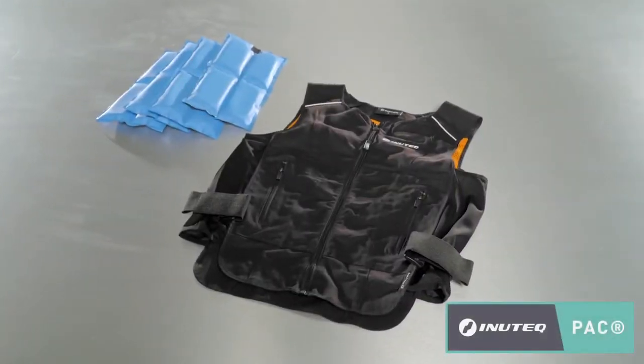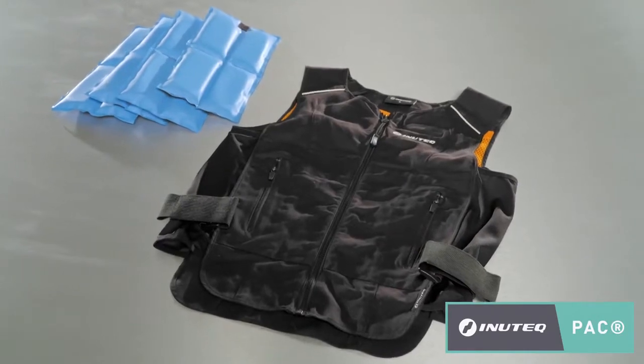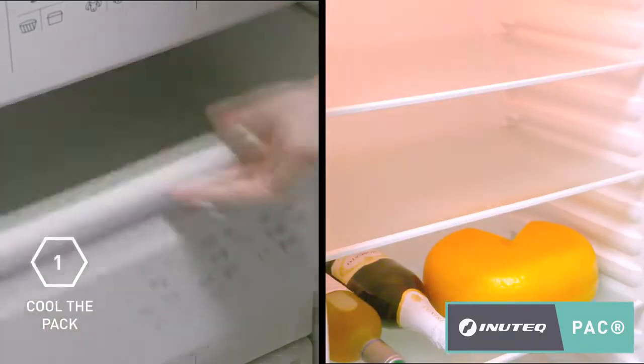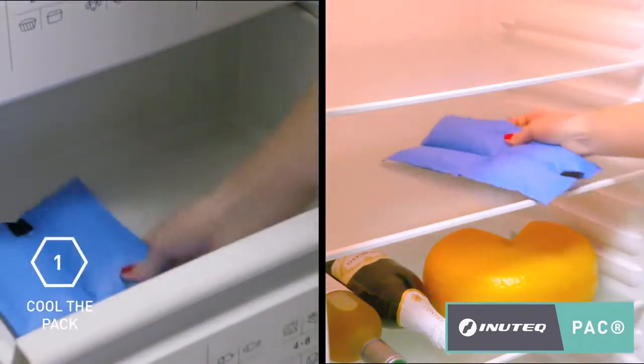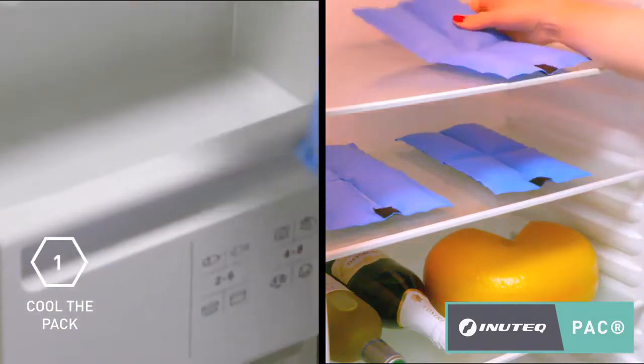This short instruction video will show you how to best activate your Inutec PAC cooling vest. Before you can enjoy the comfort of your Inutec PAC cooling vest, place the CoolPAC inserts in a fridge, freezer, or ice water and wait until they are fully solid.